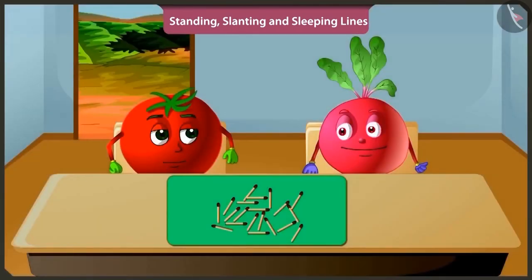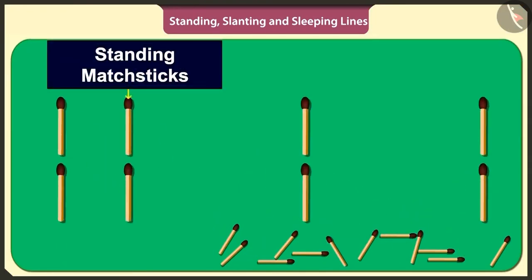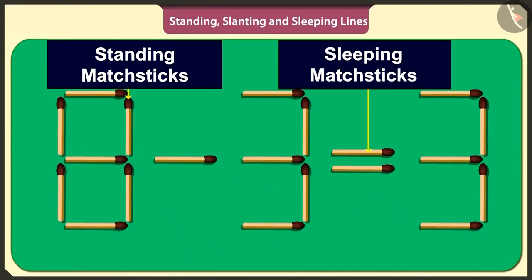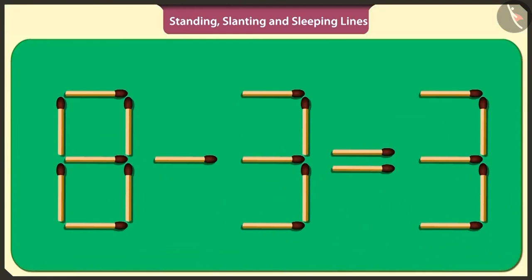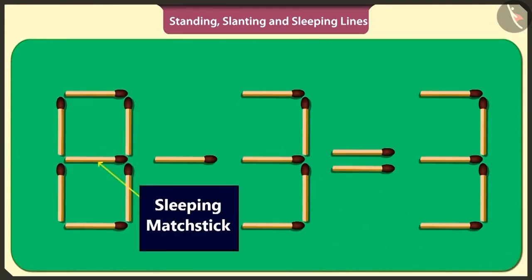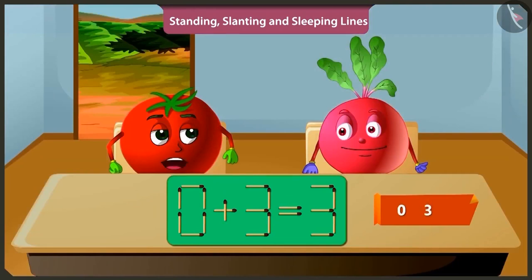Let's play a fun game. I will arrange these matchsticks in standing and sleeping lines to make a puzzle. But this puzzle is wrong. If we subtract three from eight, then we get five. You have to remove any one matchstick and place it again in such a way that it solves the puzzle. If I lift this sleeping stick in the middle of number eight and place it above the subtraction symbol, then the puzzle will be solved. Adding three to zero will make three only.